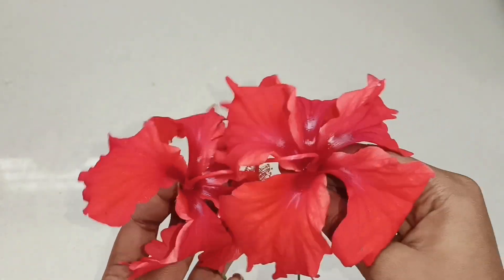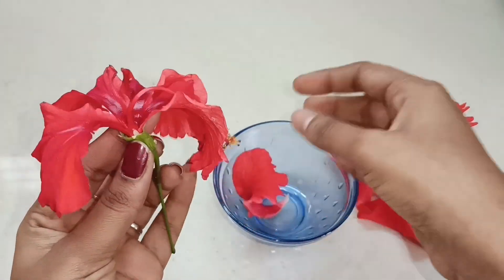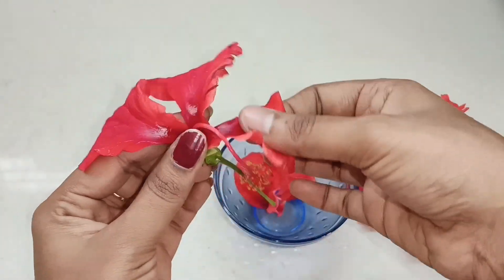Now, this is called the Sembrathee Face Pak. First, you can use two Sembrathee. You can use two petals. You can put the petals in it.